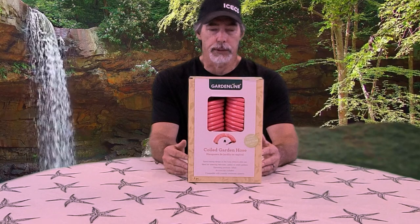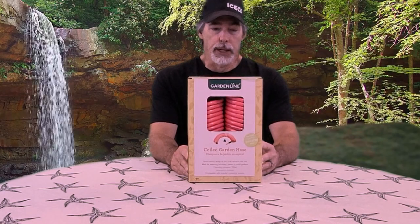We camp with a Rockwood ESP 1910 and it has an outdoor shower, and the hose that came with it from the factory deteriorated really quick. I found these at Aldi's and we have another one which is blue and we're using it with the camper now and it works great. They had another one there so we went ahead and decided to pick up another one in case something happens to that one.